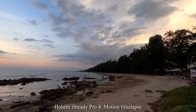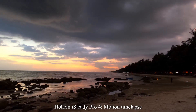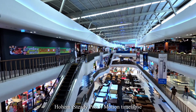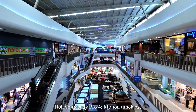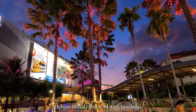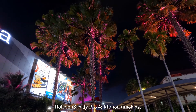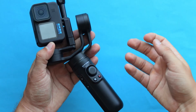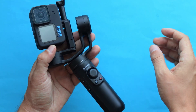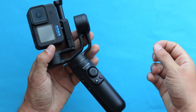Lastly, it's worth mentioning that the iSteady Pro 4 offers a motion timelapse feature where the camera moves on its own from one location to another using keyframes to record a timelapse. So if you love timelapses, this feature can be really amazing. Unfortunately, the Inkey Falcon doesn't have it and can only be used for regular timelapse — but isn't it better to just use a tripod for that anyway?